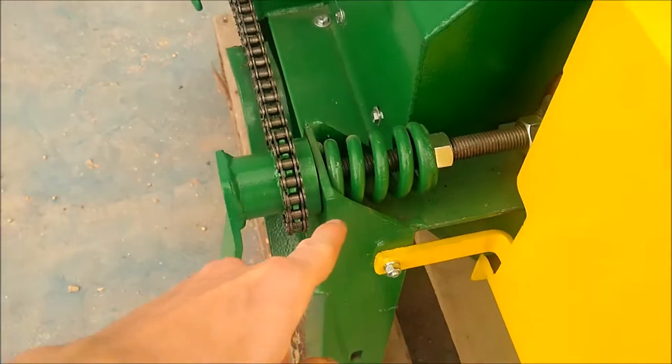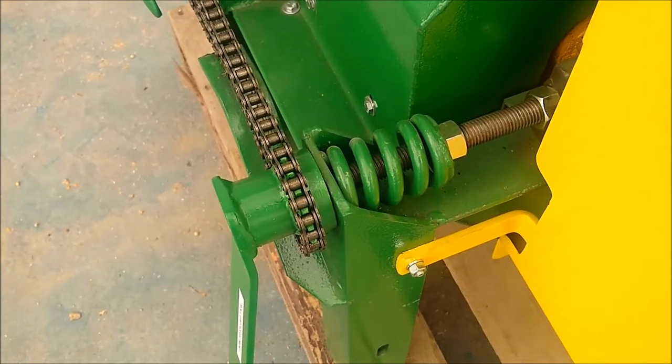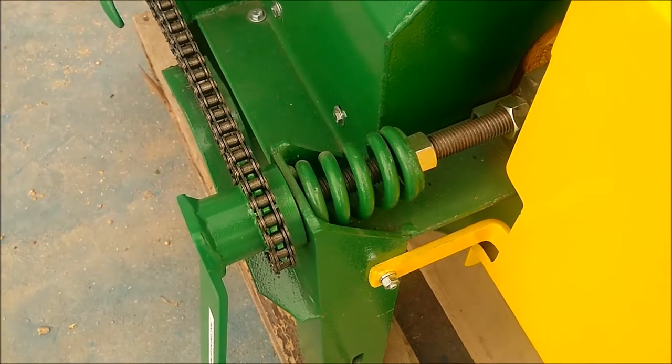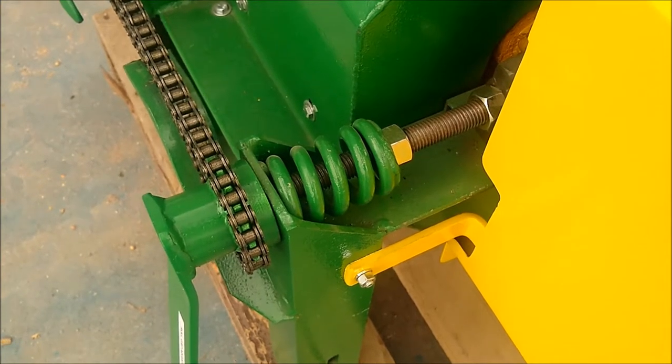This mill is also equipped with compression springs. This allows the roll to open if a large rock or something were to get in the grain, allowing the roll to open and pass the rock through with no damage to the roll.